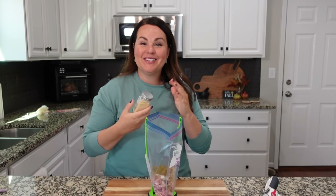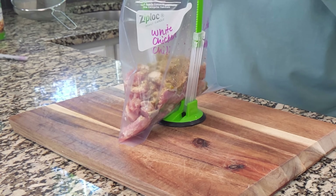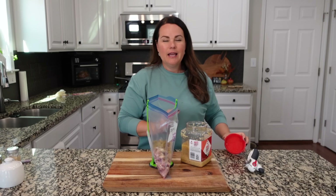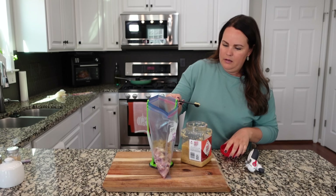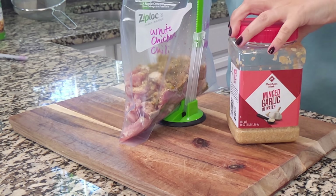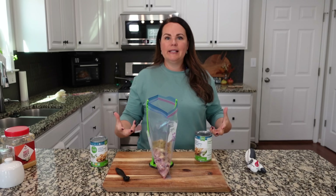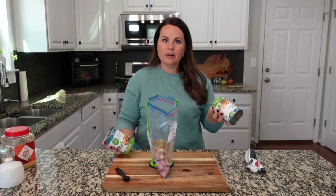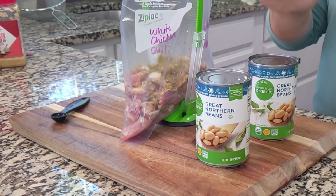A lot of people add onion to their white chicken chili, but we're not doing that — instead we're adding about a half to three-fourths teaspoon of onion powder. Then we're adding minced garlic. I always add more than what a recipe calls for; I really like flavor, so we're going with probably around a teaspoon — that's about two garlic cloves. Now we always double the amount of beans in a white chicken chili. I like beans and it also stretches the meal — we might even get lunch out of it the next day. We pretty much always add two cans of beans, drained and rinsed.